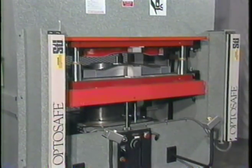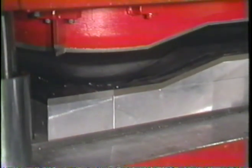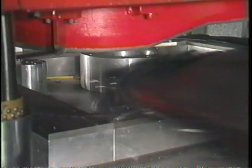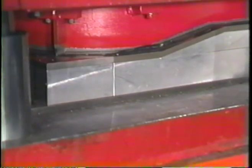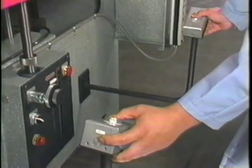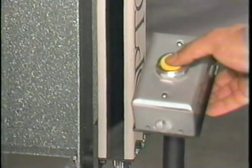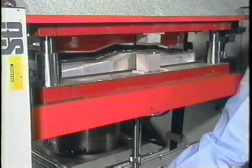A large center guide in the press maintains parallelism of the cutting ram in relation to the head. The operator must depress two anti-tie-down buttons in order to set the cutting stroke in motion. A photoelectric light curtain on the front of the machine prevents the press from operating if the beam is interrupted.